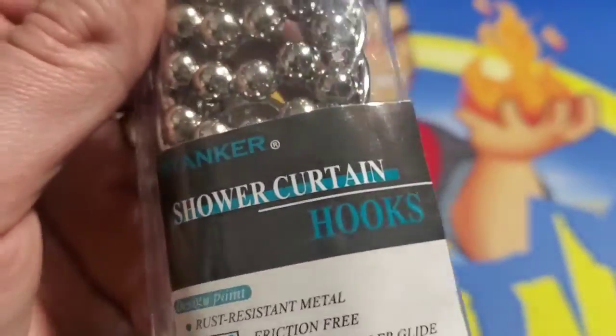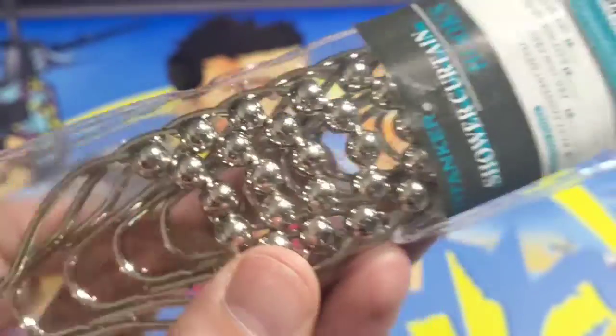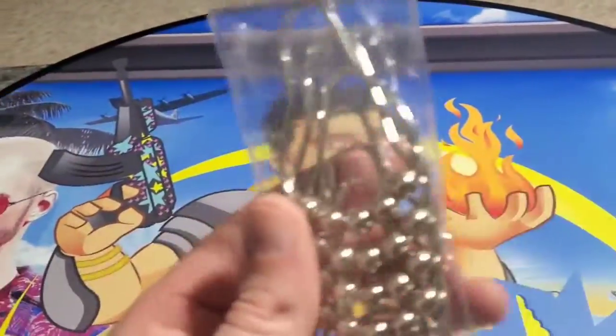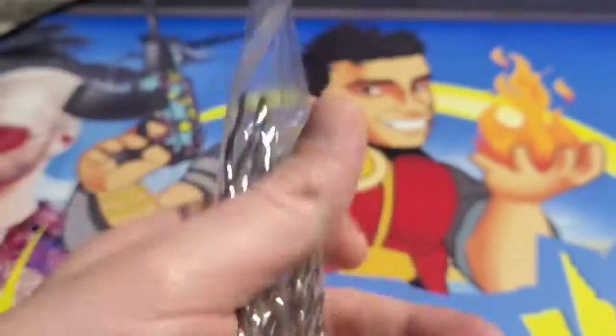What's up guys? Mr. Alan C here, and today we're checking out the Tide Tanker shower curtain hooks. These have rolling metal balls on the top so the curtain slides easily. What else I like about these is they are rust resistant, friction free, easy roll and glide.